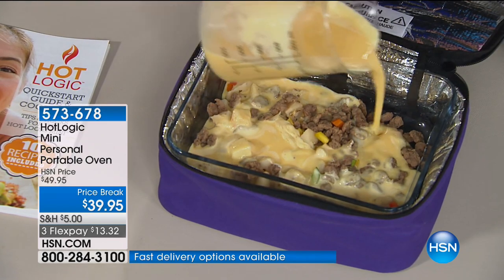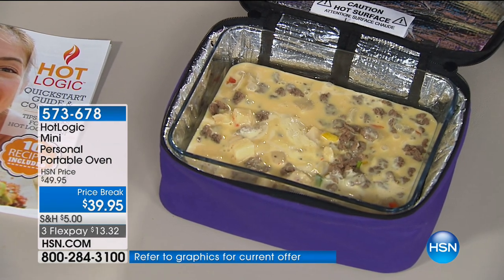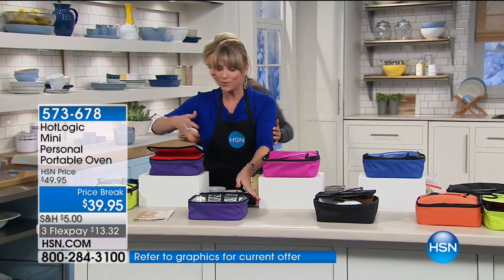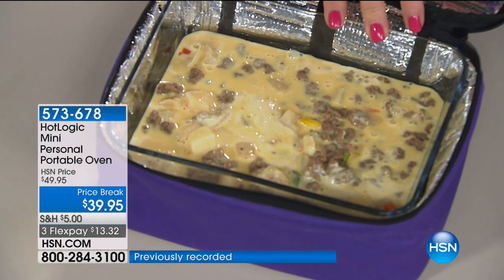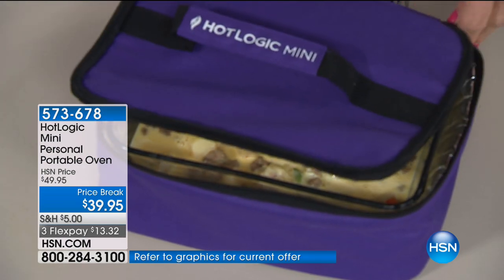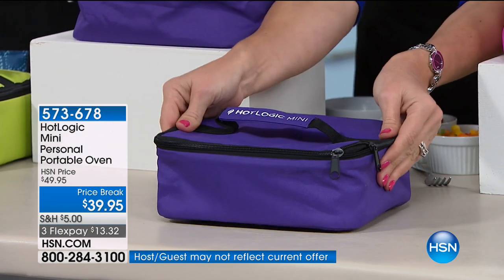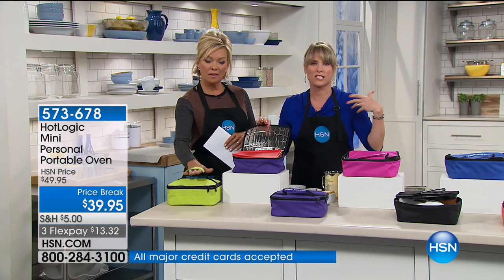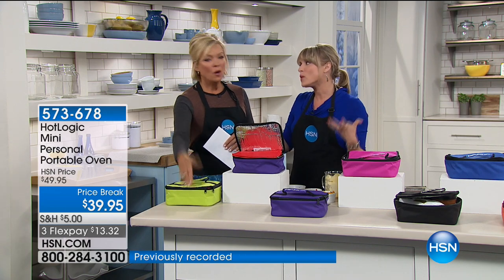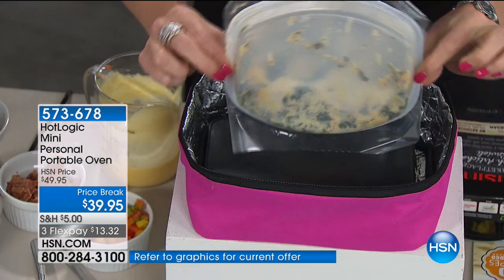This is new to HSN, but it's already a customer pick. If you go to other websites, there are thousands of perfect reviews and an online community of folks that go crazy over Hot Logic. You now own a lunch tote that cooks your food — think of it like a slow cooker at your desk. If you have frozen chicken breast and you're going into a meeting for a couple hours, put it in, close the lid, plug it in — there's no on-off, no dials — and walk away for several hours.